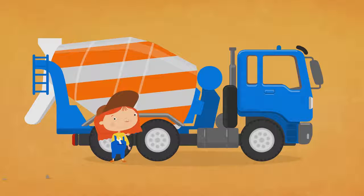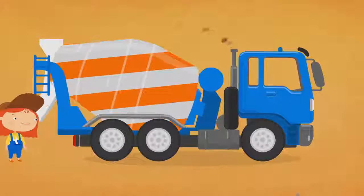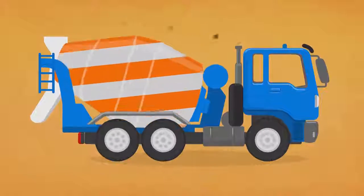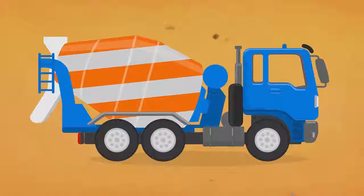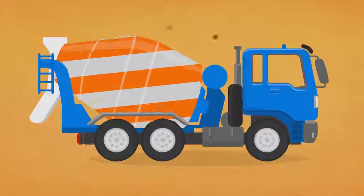Hooray! Our cement mixer is ready. Now it can go to the construction site. The mixing drum should rotate continuously so the cement mixture doesn't set.